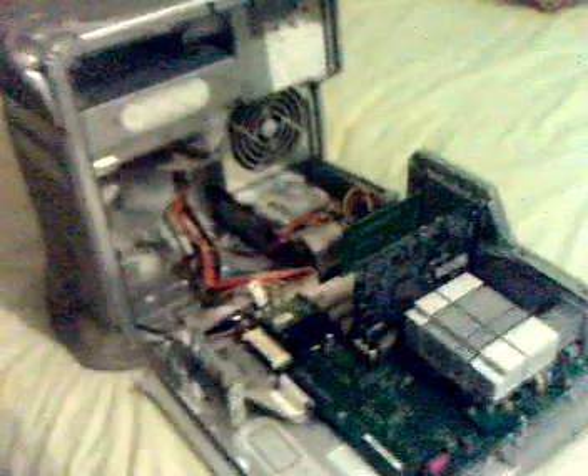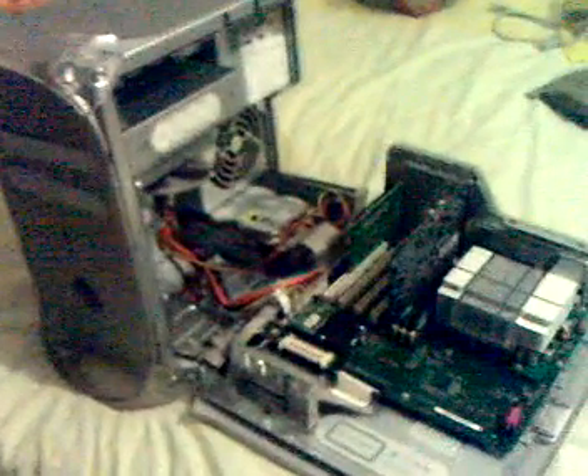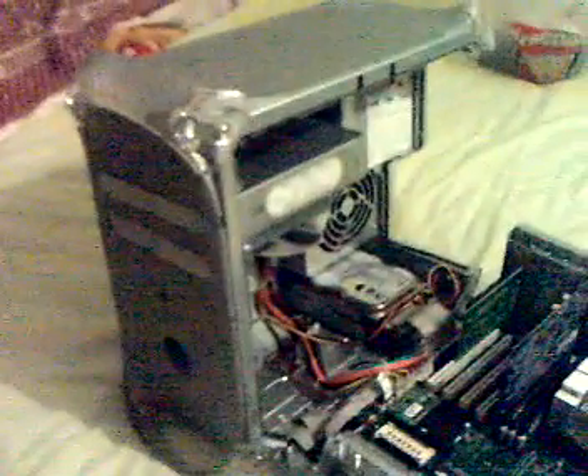Hi there YouTube. What I've got here is the Apple Power Mac G4 Quicksilver 733 MHz, and what I'm going to be showing you today is how to change or upgrade your CD, DVD, or whatever drive is inside your machine. I had to change and upgrade it basically.